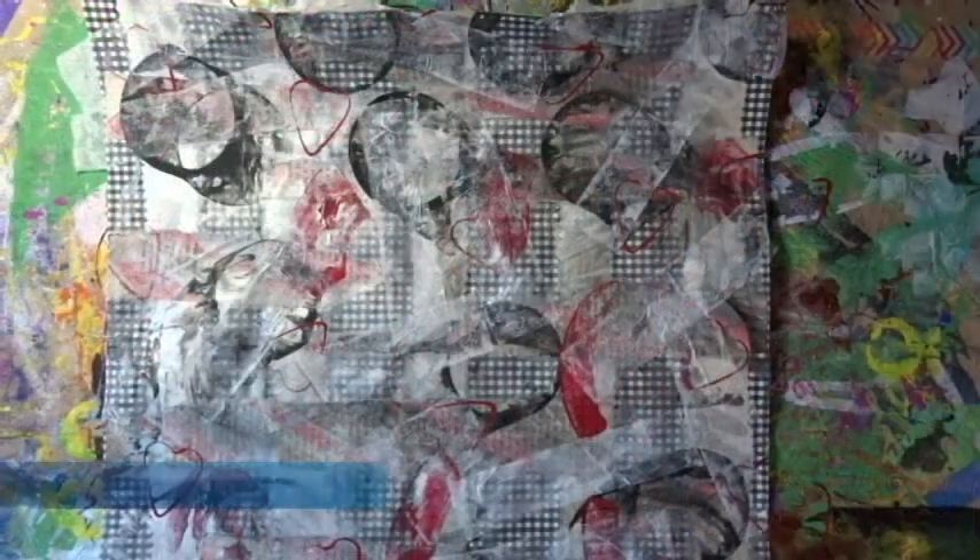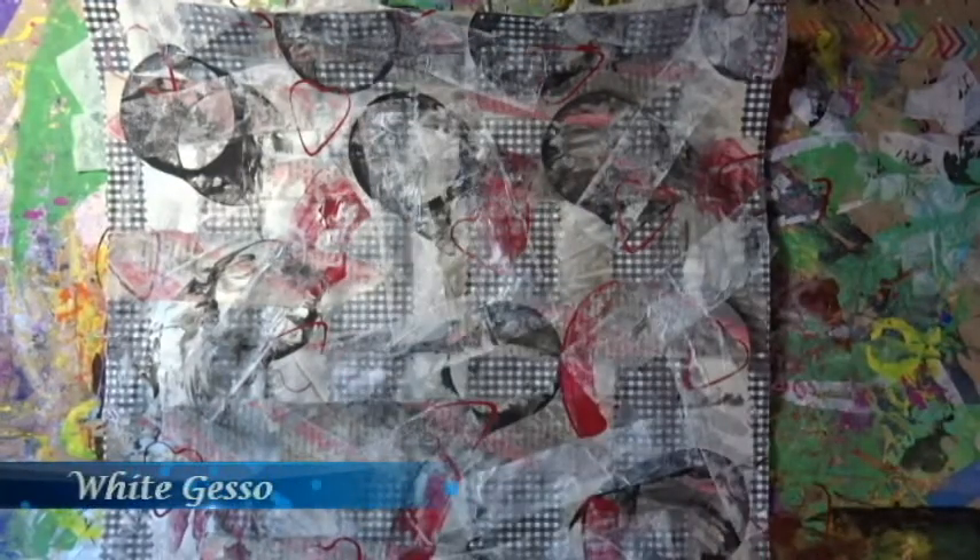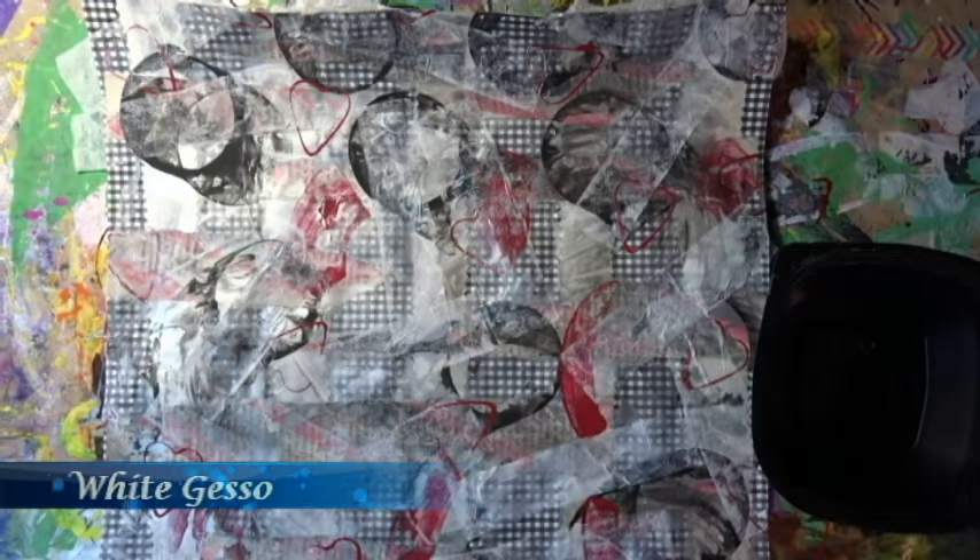I'm using this because I don't have any white acrylic paint — I just use it interchangeably with the white paint instead of buying two things.